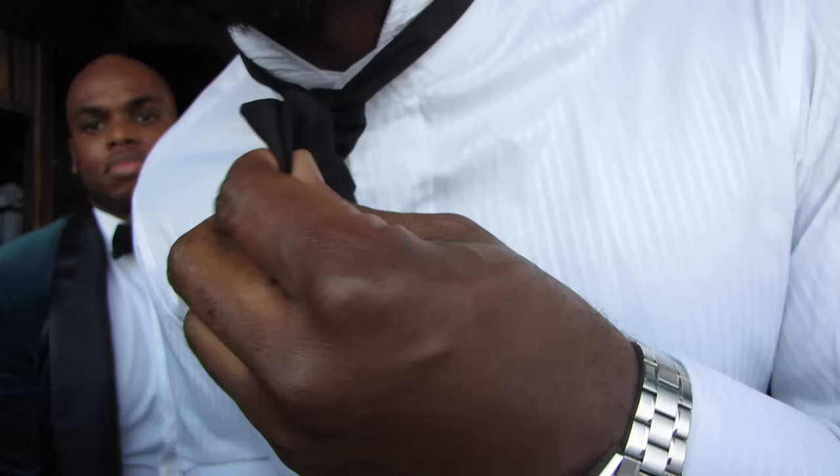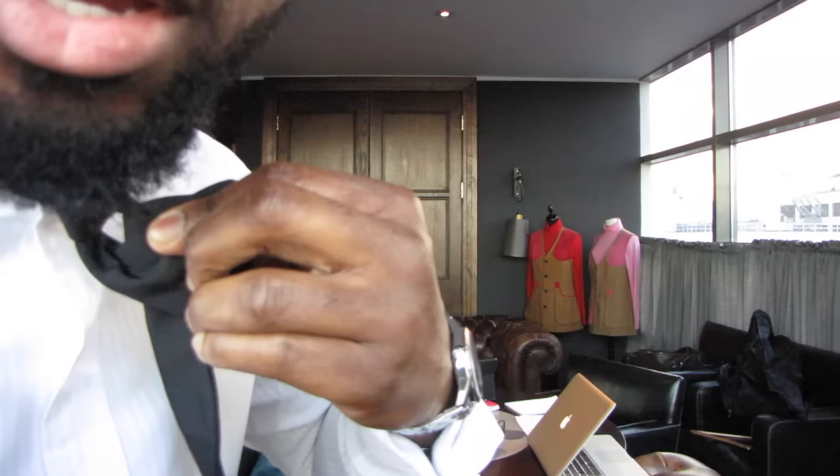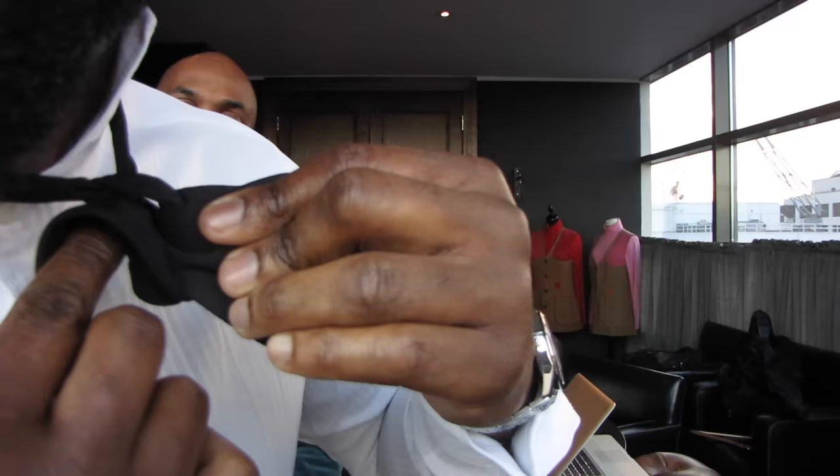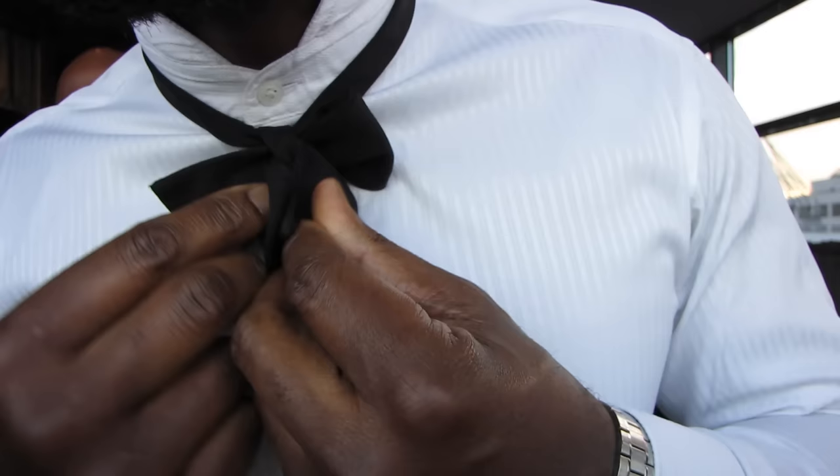Now take both sides of your bow and fold it across. Take the bow and turn it to one side — you'll see there's a small hole created right there. That hole is where I'm going to push this part of fabric straight through. Take the large part of this bow and push it through that hole. This is probably the most difficult part of tying the bow tie.